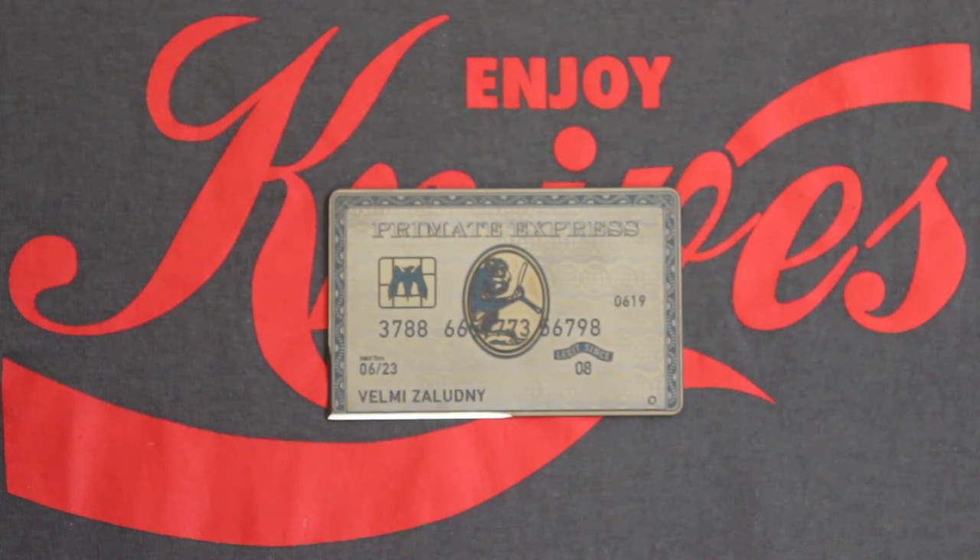And there you have it — the Primate Express card. Until next time, have a great day.